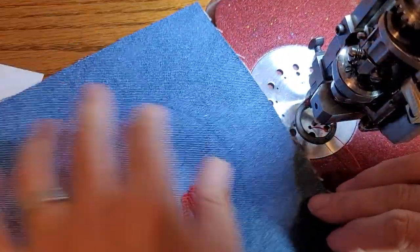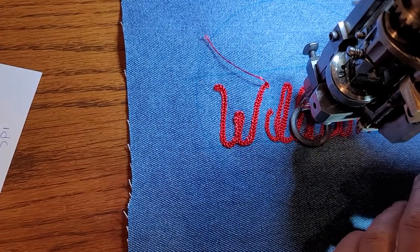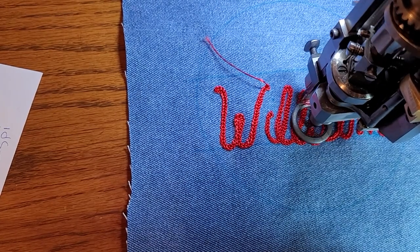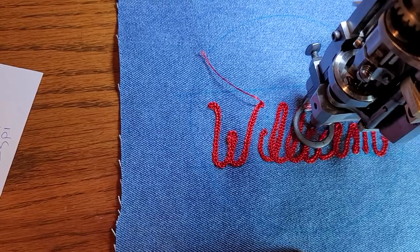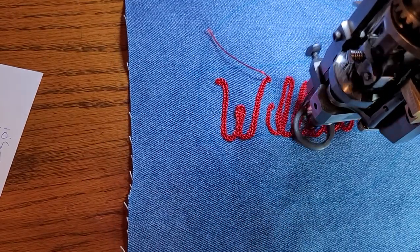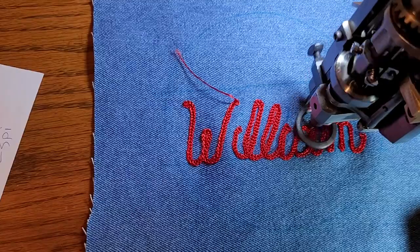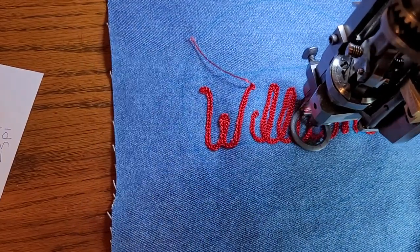Okay, doing an I — try to remember that that's an I. This is my last pass so I have to make it look nice. The top of the A I like to go past so that the upright part catches what I just did.